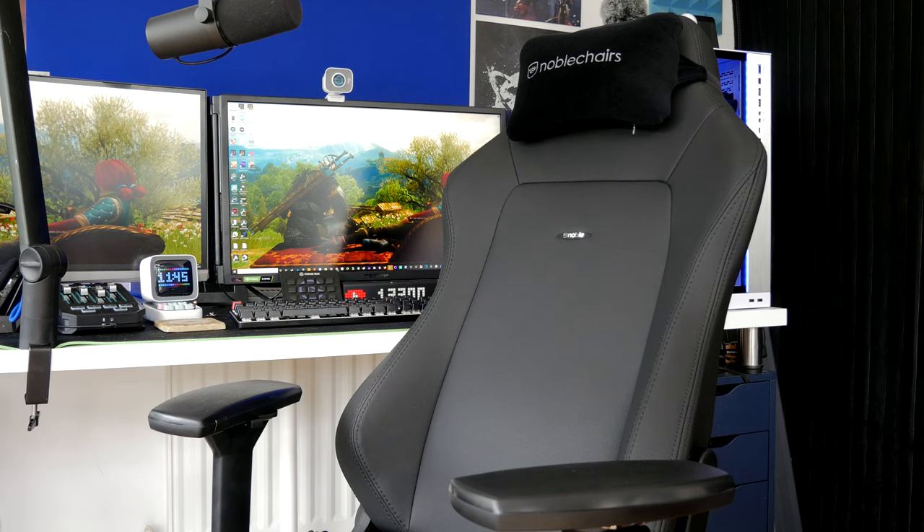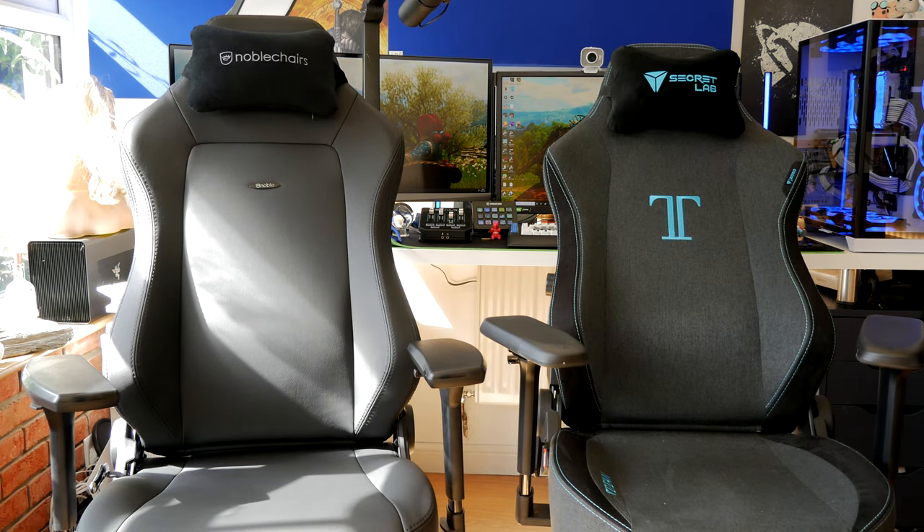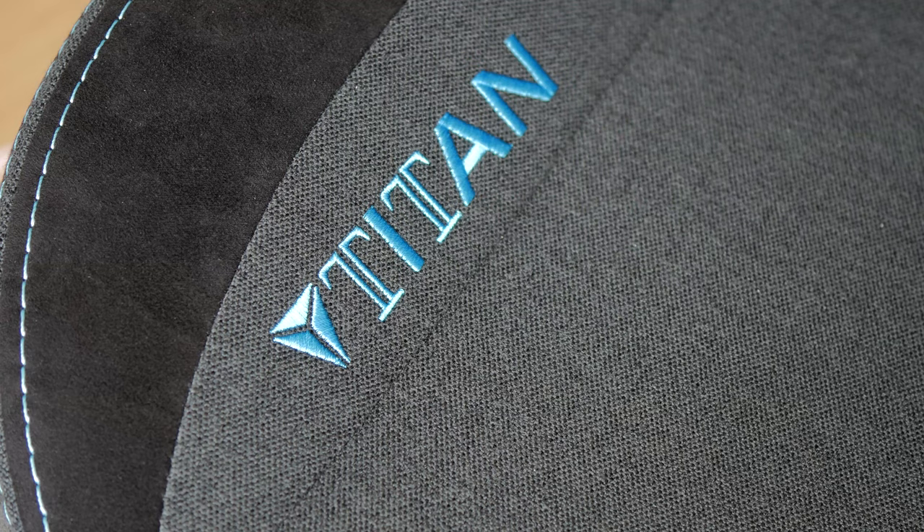These chairs are similarly priced and have similar design features. You'll see, side by side, they kind of look the same in some ways and are quite different in others. For example, when I reviewed the Secret Lab Titan 2020 series, I talked about the various highlights of the design that included really intricate detailed stitching on the soft weave fabric.